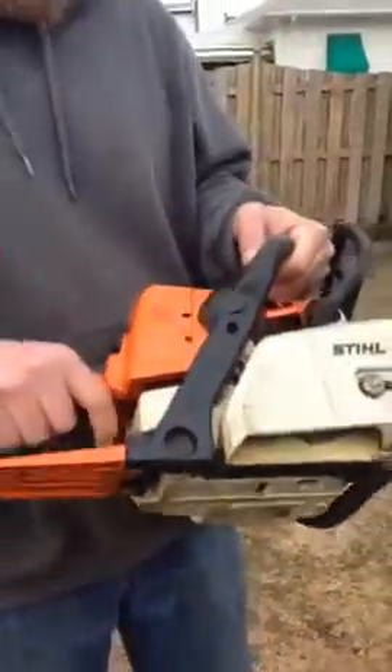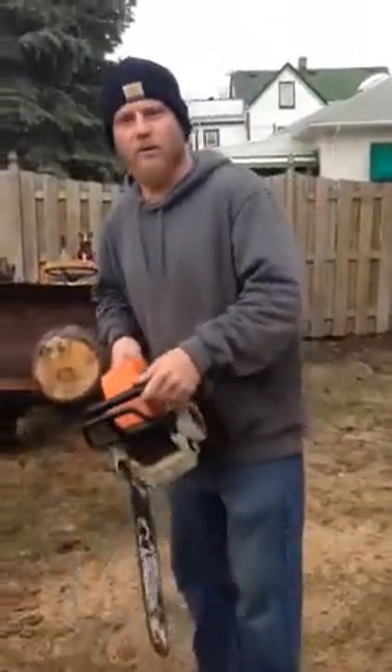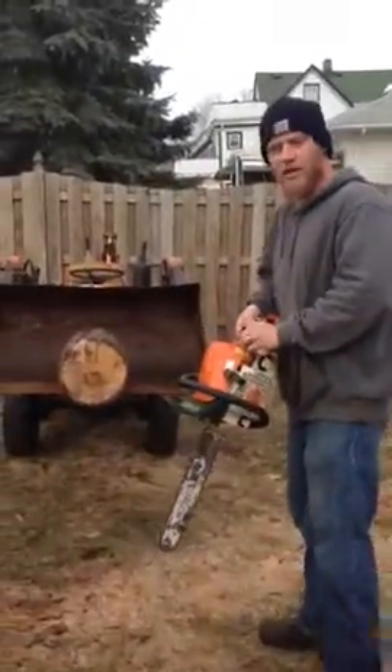But other than that, everything looks very good and clean. I'll do a test cut for you so you can see how it operates.